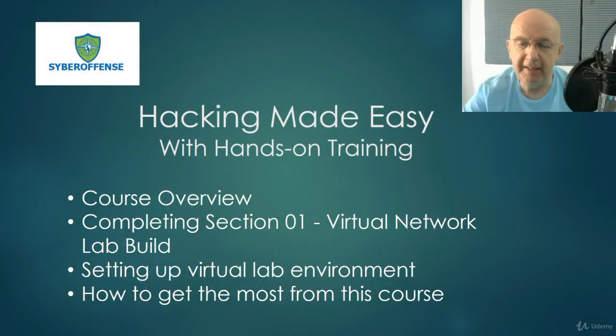Greetings and welcome to Hacking Made Easy with Hands-On Training. I'm Professor K. I will be your instructor for the entire course and I just want to take a moment to welcome you and go over a few things to help make this one of the best courses you've ever taken on Udemy, which is my primary goal.